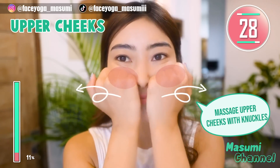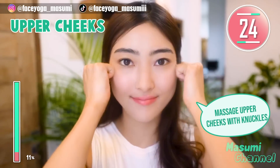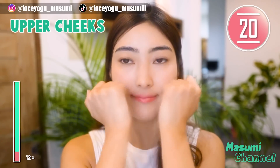Using your fingertips, massage your upper cheek in a circular motion. Slowly move your fingertips outward. Repeat this movement for 20 more seconds — gently and slowly.